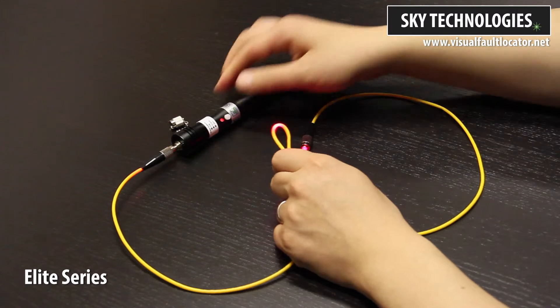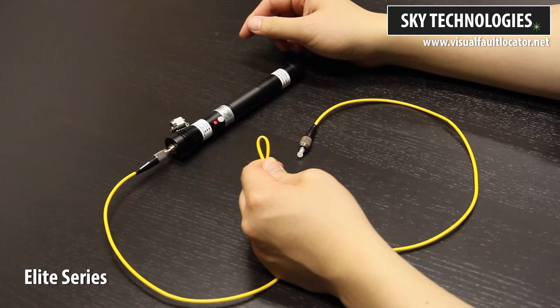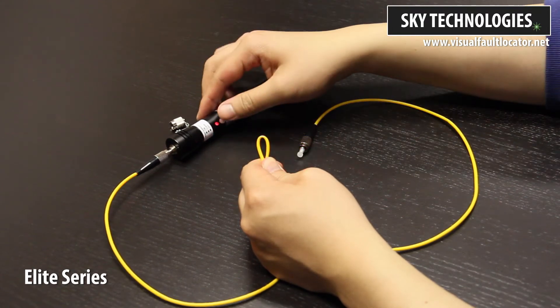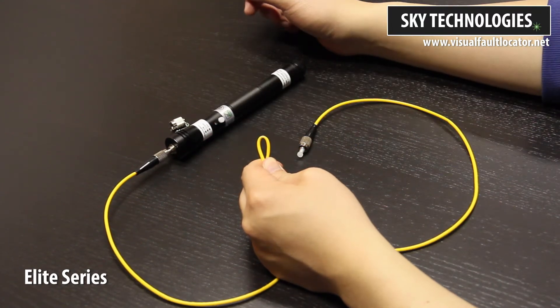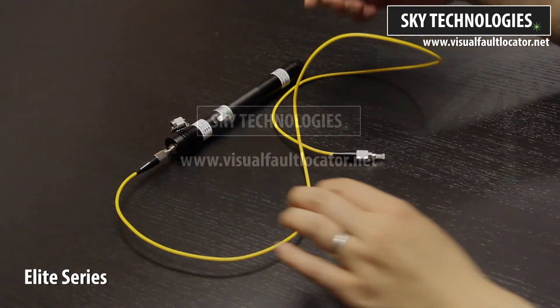Let's switch to pulse mode. There you have it — the most powerful visual fault locator on the market today. This is the Elite Series by Sky Technologies.